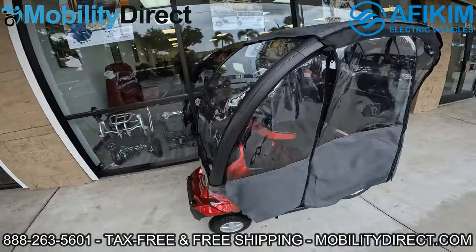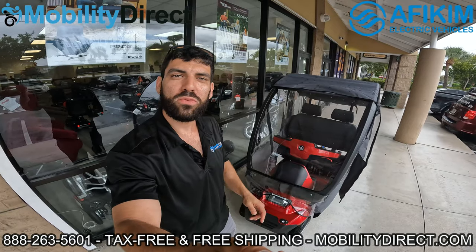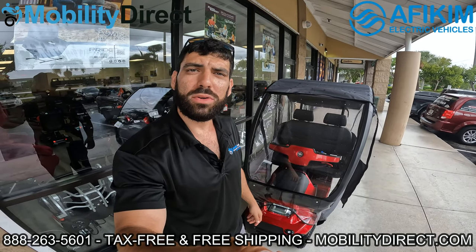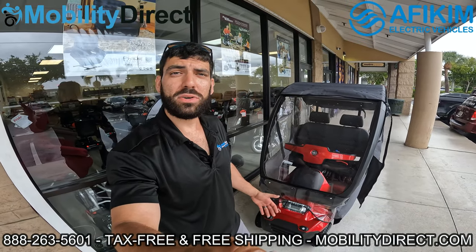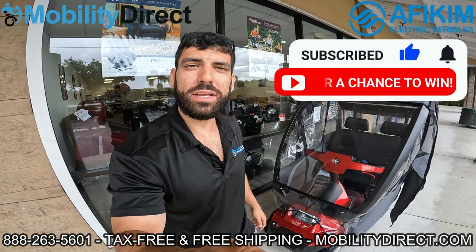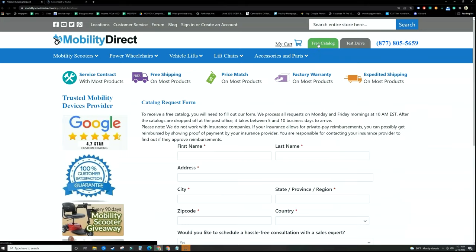I hope you've enjoyed the video. We hope we can earn your business — we have non-commissioned sales experts standing by ready to take your call. If you have any questions, suggestions, or feedback, go to the comment section below and leave a comment. We're also giving away a free mobility scooter every six months — all you have to do to enter is subscribe. Thanks for watching! Before you go, please visit mobilitydirect.com and click on the green button that says 'free catalog' to claim your free catalog.